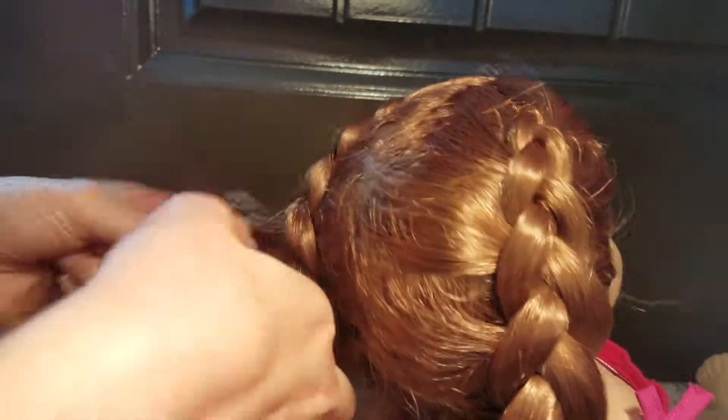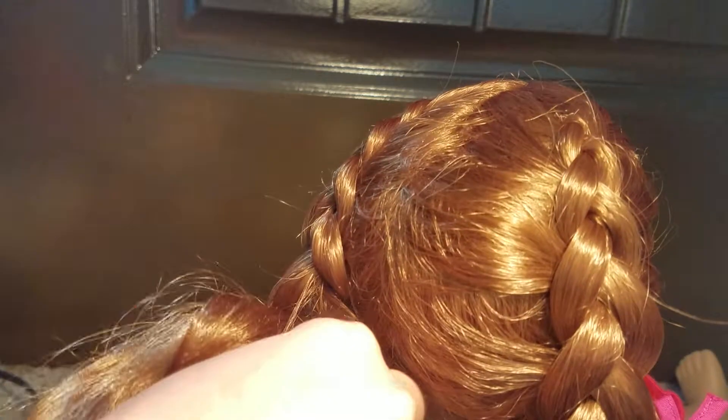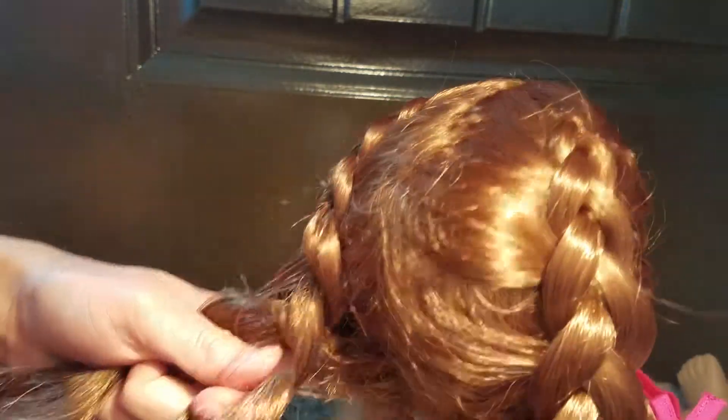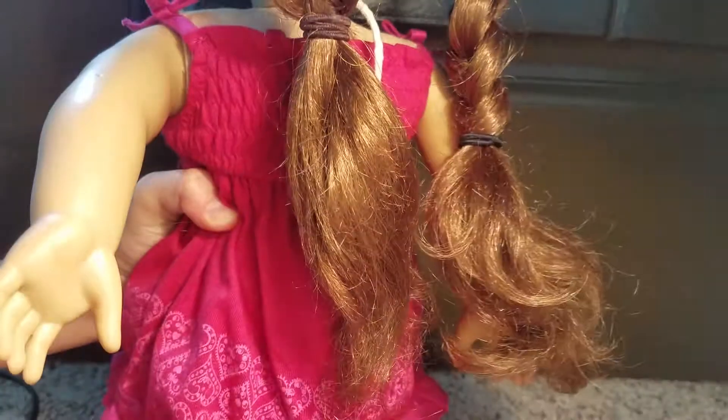Alright, so I'm almost done. And once you're done with all of the hair, just braid it like a normal braid. Make sure that you're going under and not over. So I tied it off and just brushed through the ends.